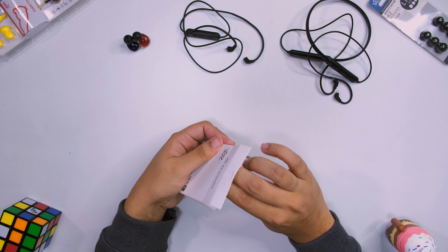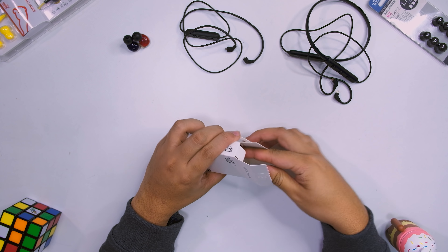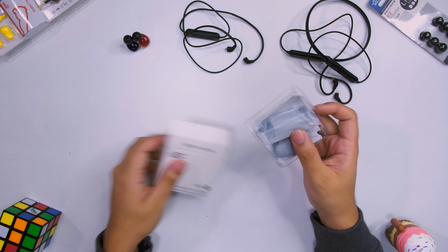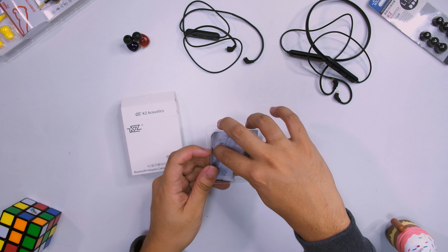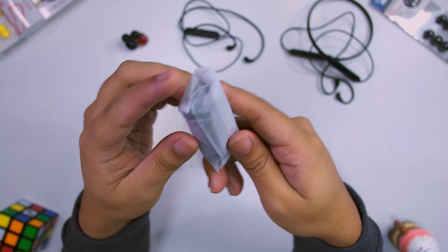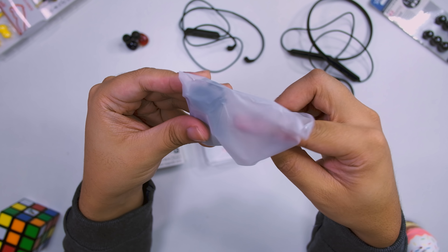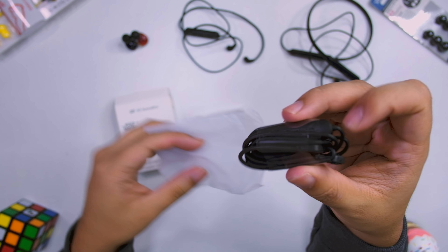Let's open this up. This is around $12, so more expensive than your KZ Bluetooth adapter. Let's look at the package. I'm pretty sure this is the unit itself, and yeah, this is why I like it - it looks really compact right here.